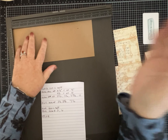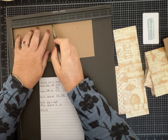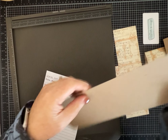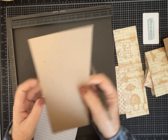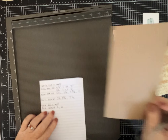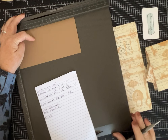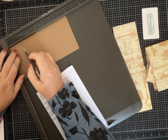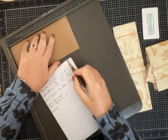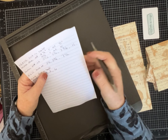Now you need a piece that is four by ten. This one we're just going to fold in half — I scored it at the five-inch mark. Now we need a piece that is four by eight. This one gets scored at two inches and six inches — two and six.